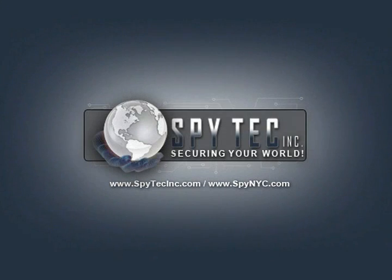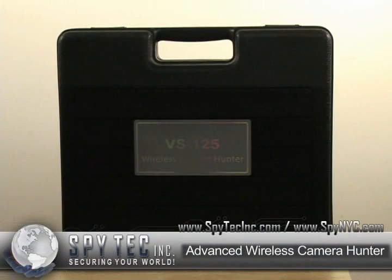This is the newest addition to wireless camera and audio detection — the new VS125. It comes in this ruggedized case.